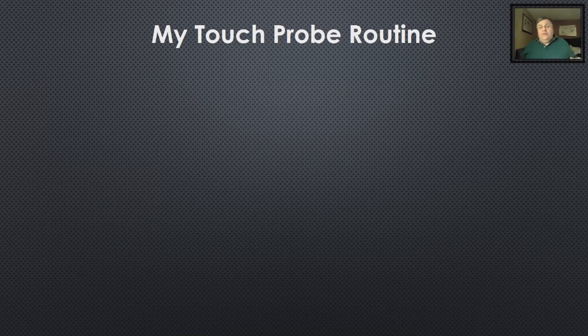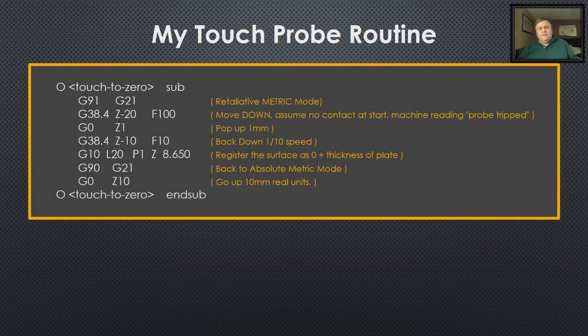This is my probe routine — it's for the touch plate. When I come down and put a new tool in there, I lay the touch plate on there, it goes down, comes up a little bit, I take it out, and when I tell it to zero, it goes exactly perfect. The first line is an O — that's not a zero, it's an O. LinuxCNC decided to start subroutines with O. 'Touch to zero' is the name of this routine and it says 'sub,' telling the machine this is the start of a subroutine. At the bottom you've got O, touch to zero, end sub. That defines the start and stop of the subroutine, and everything in between is the routine itself.